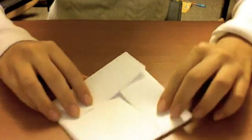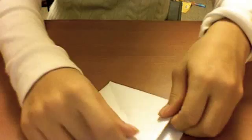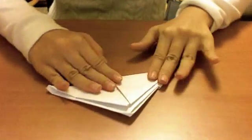There's another open flap, right? Fold it upwards this way so that when you're done, it's a perfect triangle.